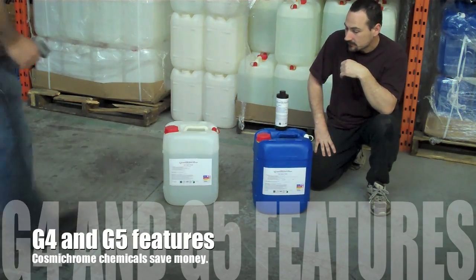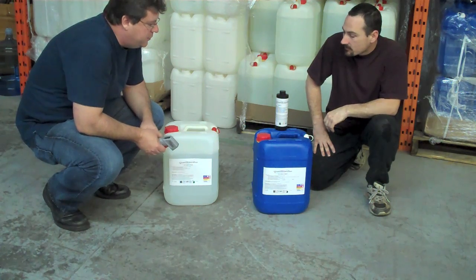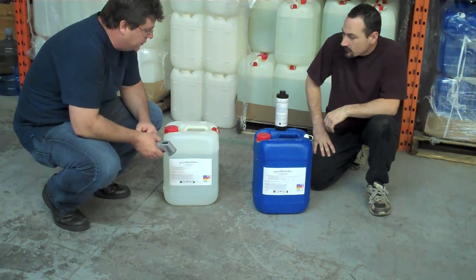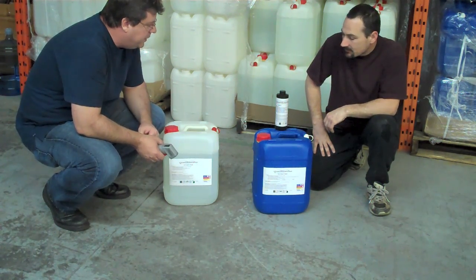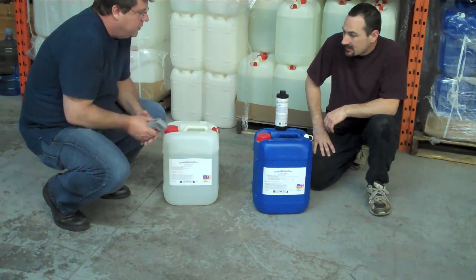We're here again with Danny in the Cosmochrome Warehouse in Montreal, and we're going to talk about the G4 and G5, the silver plating solutions, what makes them unique, and how to handle them when you're using your Cosmochrome system.